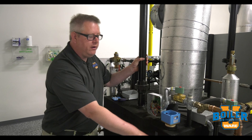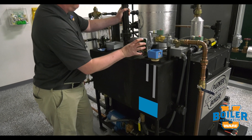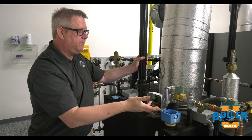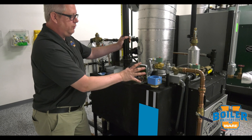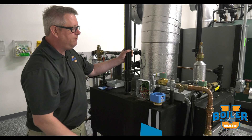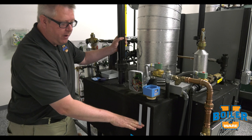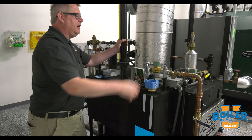The way that this operates is when the water is off the probes, this relay is calling for our solenoid to be on because we have no water. Water will fill and when we contact the top probe, the relay is going to shut off the water. Then when the water falls and comes off the bottom of the two probes, it's going to re-energize the relay.